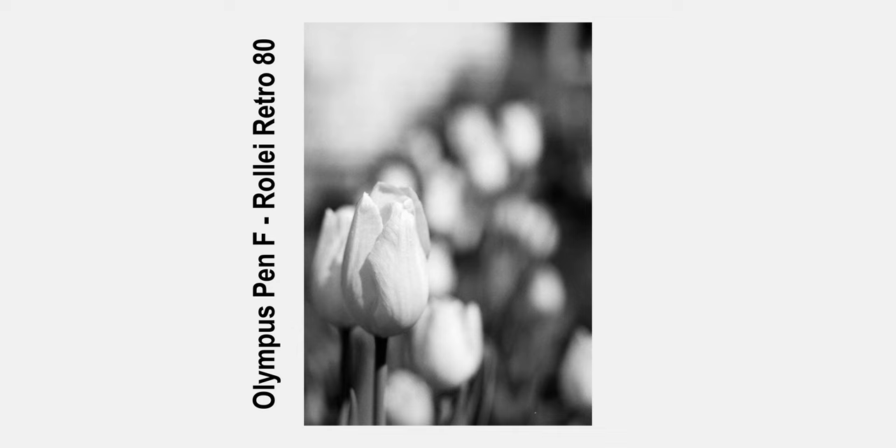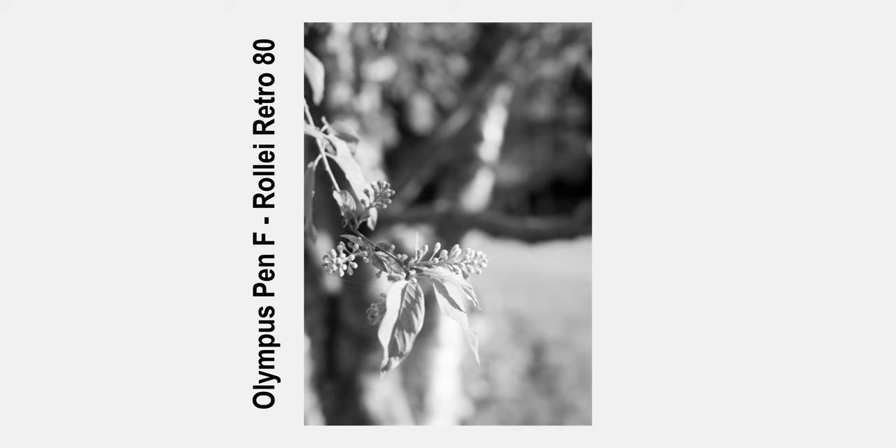The viewfinder itself is very bright, very clear, and also surprisingly big. The original Pen F did not feature a light meter, so your viewfinder is completely clear — there is absolutely nothing to get in the way of composing your frame. The only thing I wish for is that the viewfinder had some sort of focusing aid built in, but it's absolutely still usable.